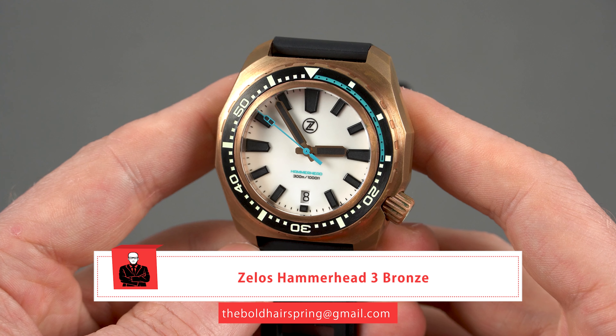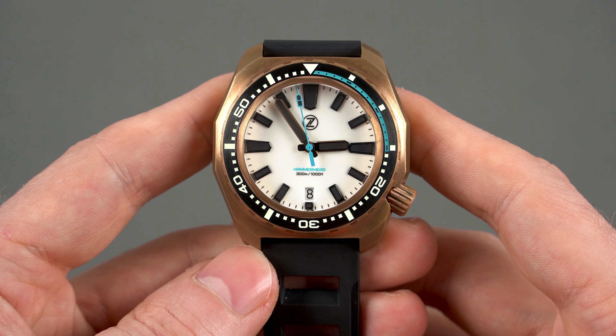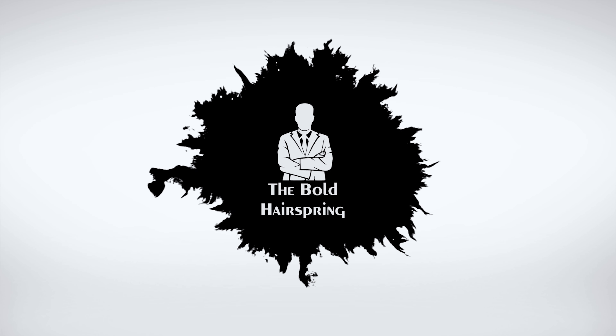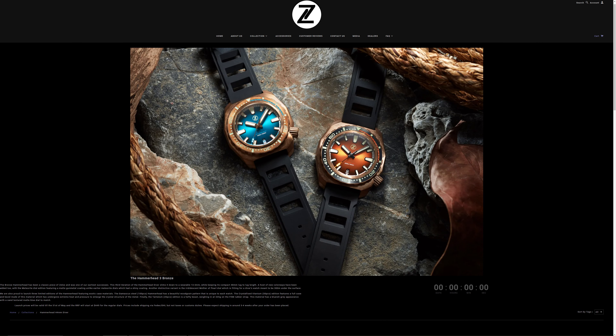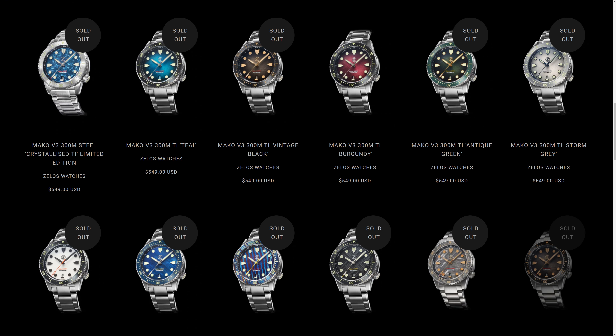I reviewed the stainless steel version last year and just like it, this one is a remarkable piece. For that reason it's already running out of stock, so if you're interested in getting one you better hurry up. Zelos is one of the most popular microbrands out there. They're well known for making some superb quality watches at a reasonable price. Their models feature attention-grabbing original designs and reliable either Swiss or Japanese movements, which is precisely why their stock doesn't last long. For 350 US dollars I honestly can't think of many microbrand watches that offer a better value for money than Zelos.